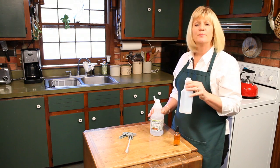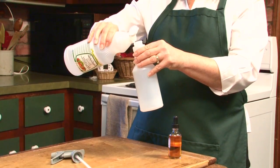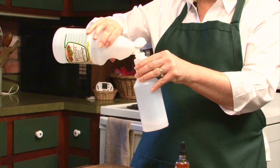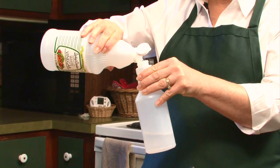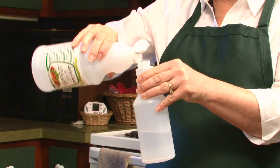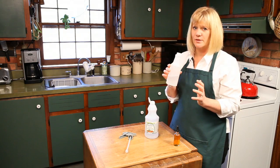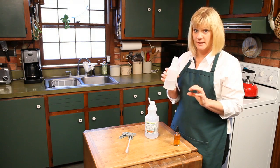So today what we're going to do is make an all-purpose cleaner. You're going to fill up this bottle with half white vinegar — all the way to the halfway mark of your spray bottle is plain white vinegar, right to there. Now if you smell it, it smells more like vinegar and salad than anything else.